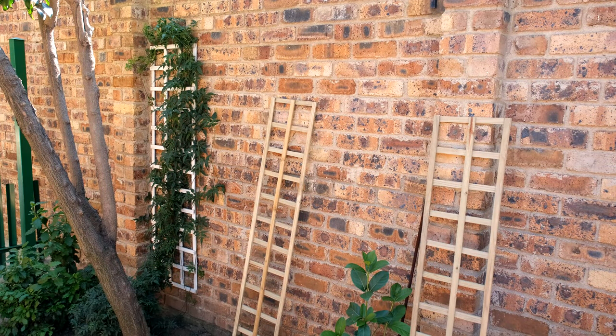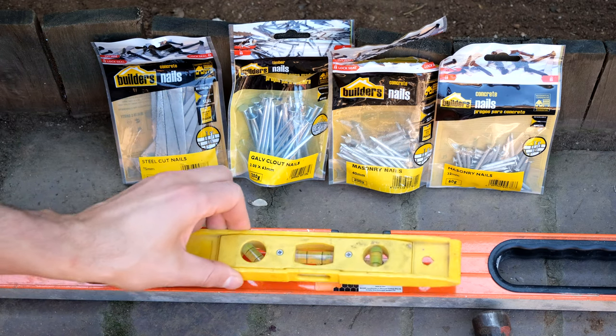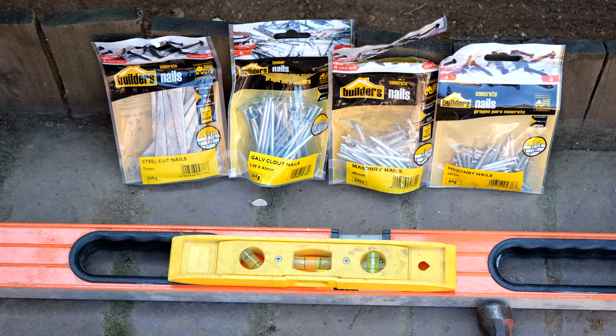I'm going to demonstrate how to install the trellis. I'd like to put a second trellis next to the white one — that jasmine plant has overgrown the first trellis and I'd like it to hop onto the next one to fill up my face brick wall. To perform this job you'll need a spirit level — a small one is sufficient — a hammer, and different types of nails. The nail type depends on the surface you'll be installing your trellis on.